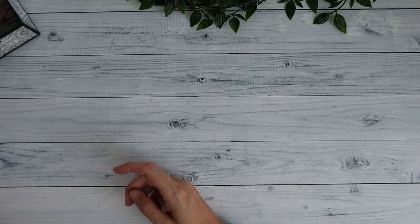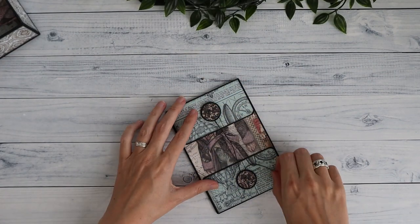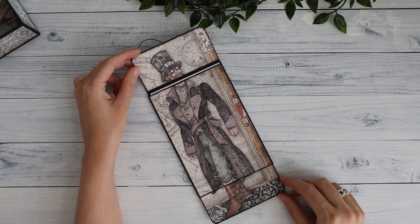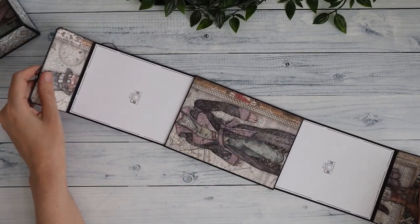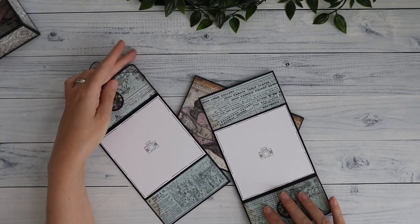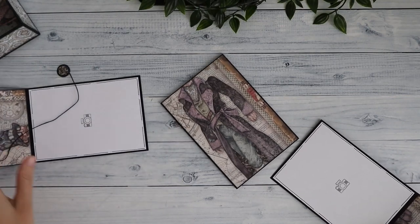Then I have the sliding wallet. I can open it like this and then Sir Vagabond appears in his complete shape. We can slide this out on both sides — full-size photo on one side and four by four on the other side with pattern paper. A really fun one as well.